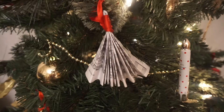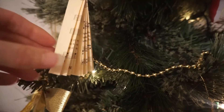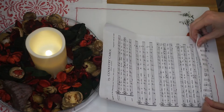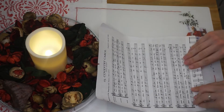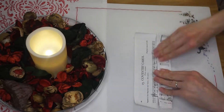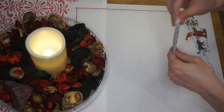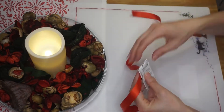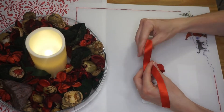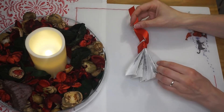My first Christmas hack is to make your own Christmas decorations for your tree. All you need is a sheet of paper with some music on it — from a Christmas song preferably. Go online, look for sheet music for Christmas songs, print one off, then fold it back and forth along the short edge. Fold it in half, wrap some ribbon around it, tie it nice and tight, and you'll have ribbon left over to tie it on your tree. It just looks really lovely.